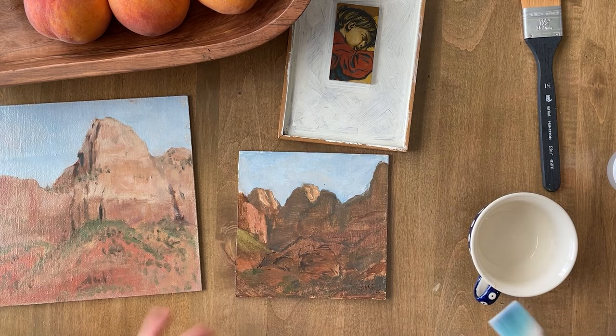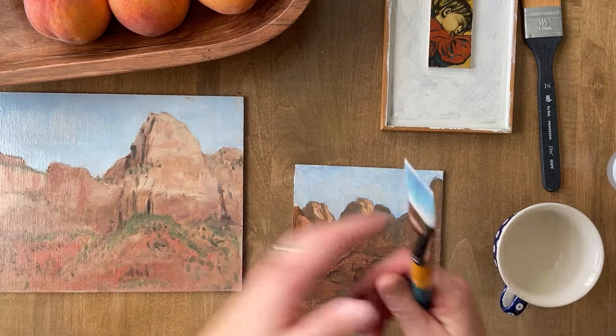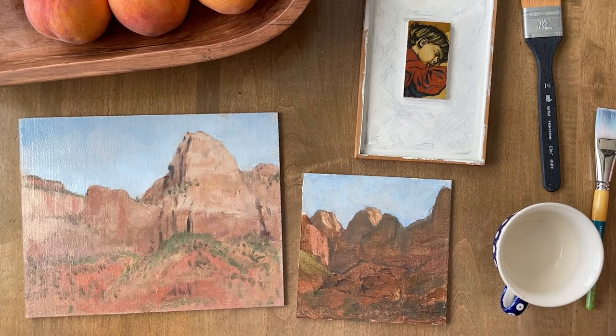And that's it — now you know how to varnish a painting. Also remember you can varnish acrylic paintings. Thank you for joining me on Mr. Otter Studio. I hope you have a wonderful day.